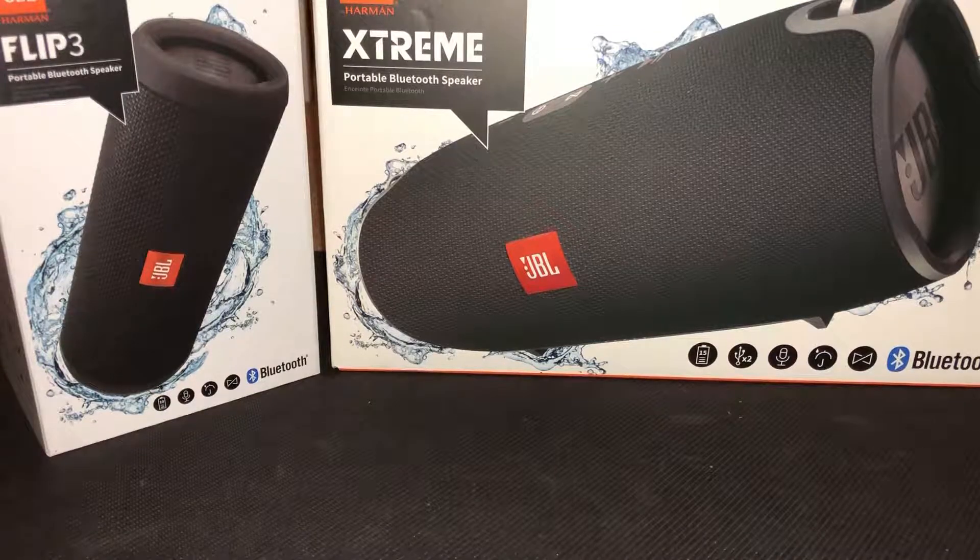This is the JBL Xtreme. If you watch my other videos, you'd know that I did have the Flip 4 for a while and did a review on it. I also purchased the Flip 3 since it was on sale on JBL's website — half off, about $55 for the Flip 3, because they were running a Christmas sale. That will be a review on its own, but basically the Flip 3 is just like the Flip 4 except minus a few features.